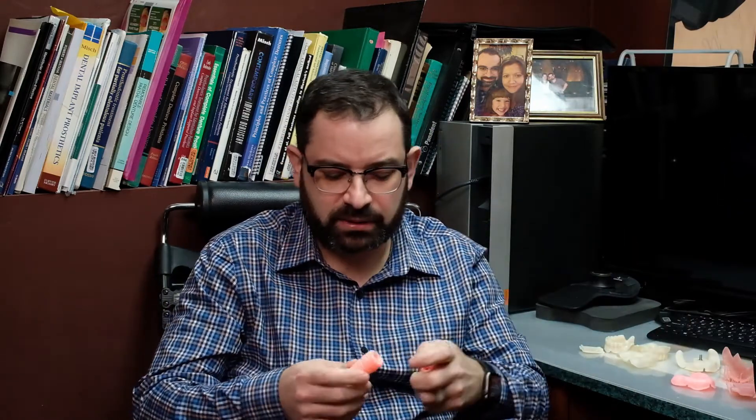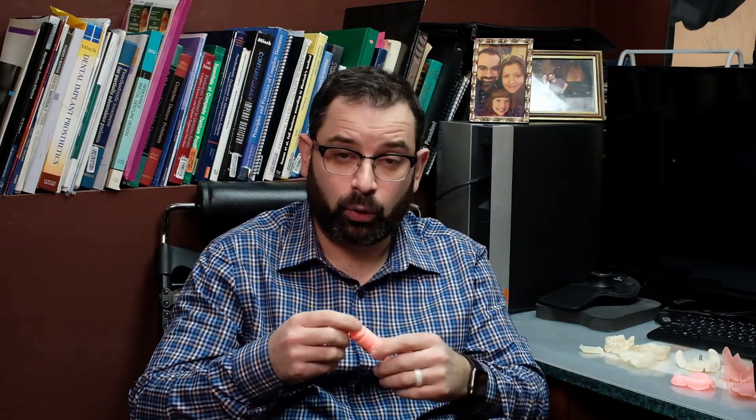I don't know if I just got lucky, but the prints were actually coming out pretty good. I got to print little things like this — not a dental resin — in that little $250 printer. Pretty good quality, pretty exact dimensions. So I started from there.